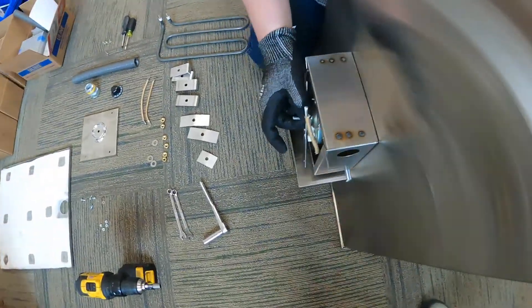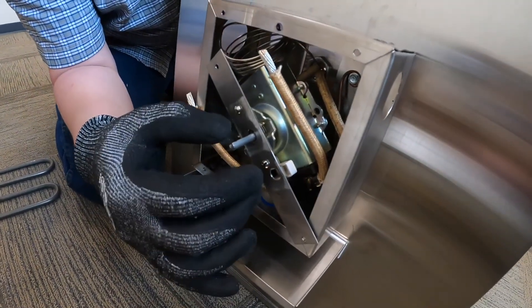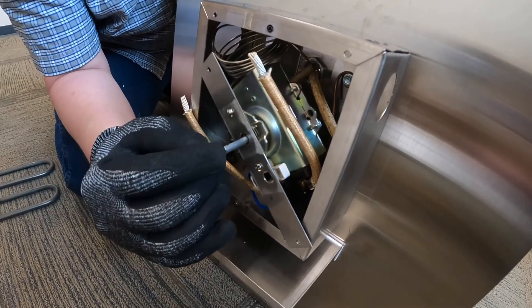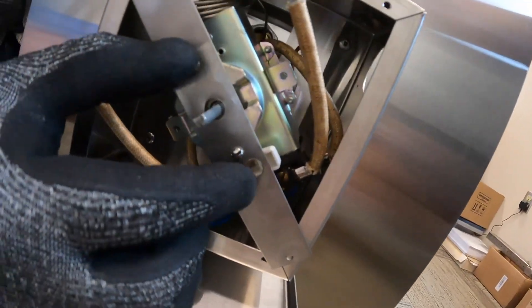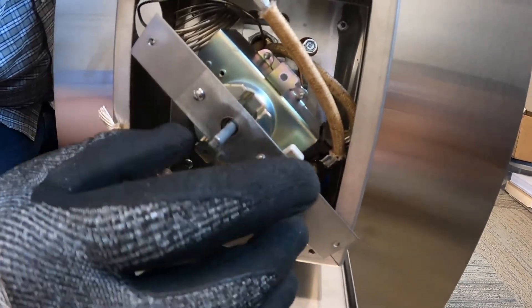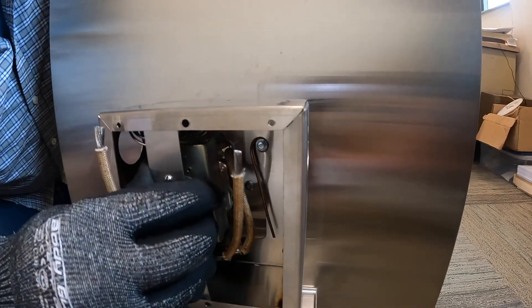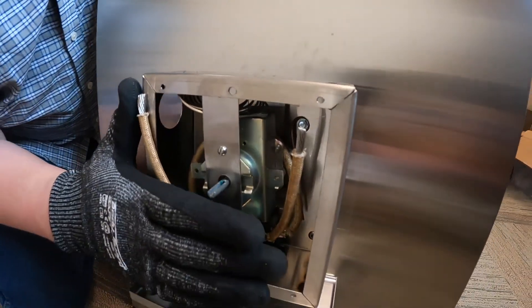After you put this mounting plate on from your old one — use the old plate, put it on there — make sure your control shaft is in the center of this hole. Once you put this back on, this hole is for your light, this hole is for your housing of your shaft. What you're going to do is go sideways and push the bottom end first, then the top, and slide it behind that box. Line your wires up — you don't have to hook this up yet.